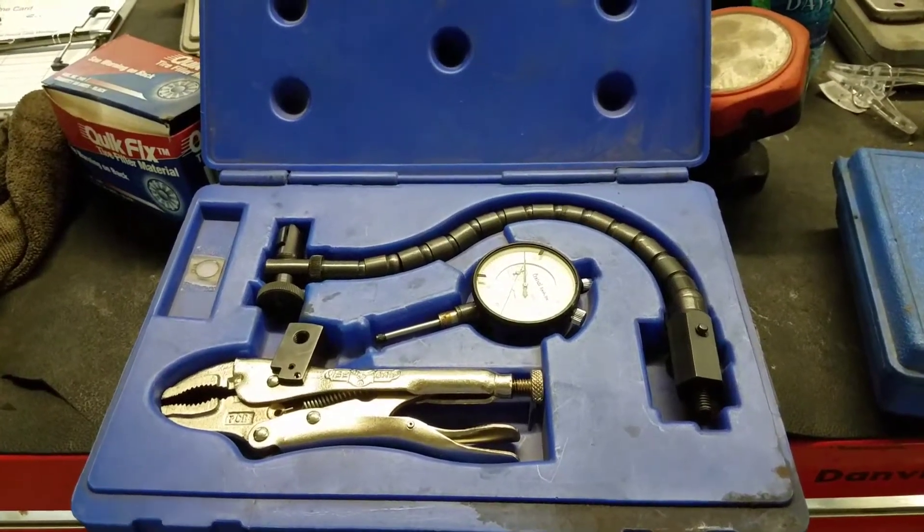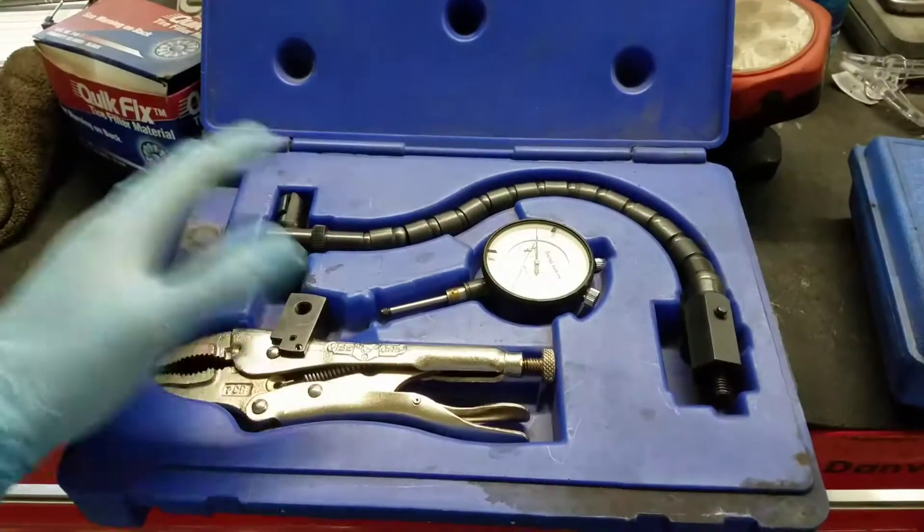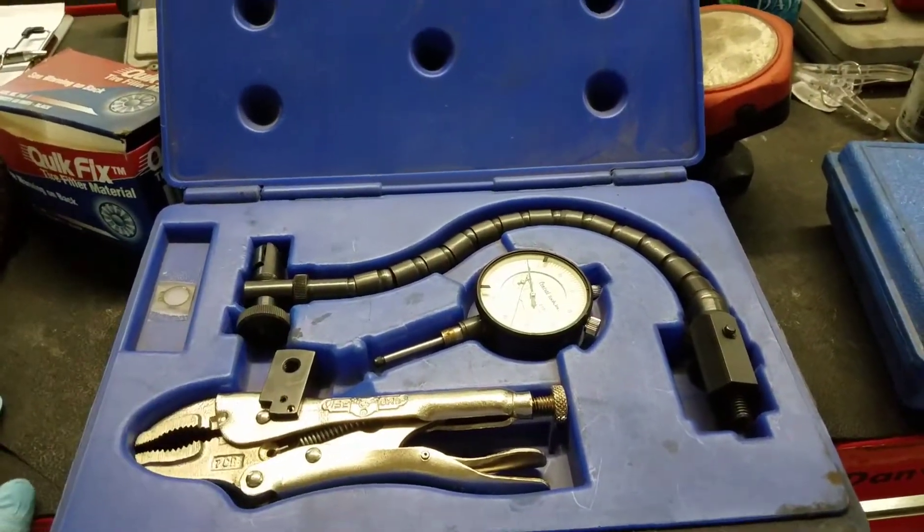Hey guys, Craig from Flying Wheels in Danville, New Hampshire. Today we have a Central Tools ball joint gauge and tool to check rotor run out. We're going to set it up and show you how to use it.